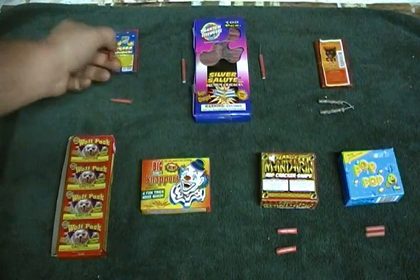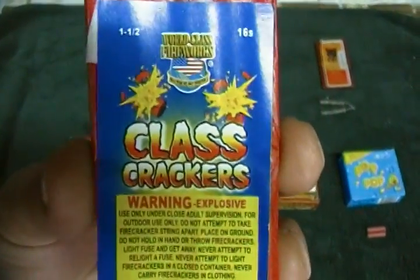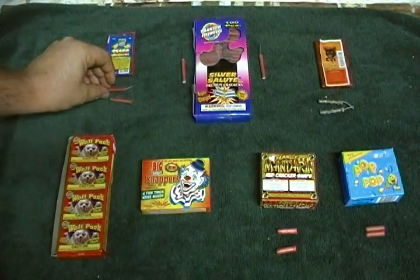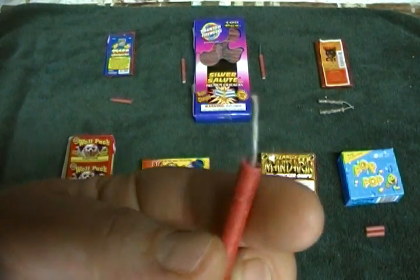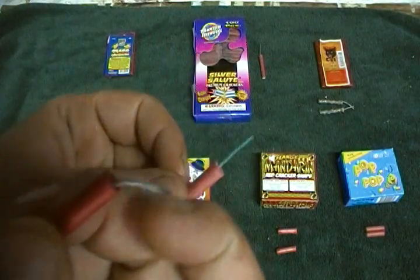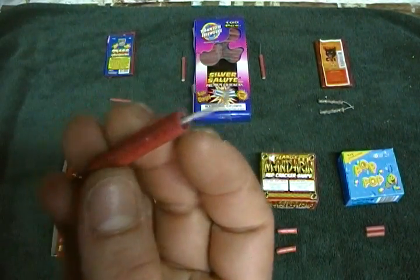On the far left we have World Class — these are the Class Crackers. These are the World Class Fireworks Class Crackers, and they look a lot like the Silver Salute ones. The only difference is on the World Class one there's a little firecracker fuse, while on the Silver Salutes it's like a little piece of lacquered visco. That's a little bit of a difference.